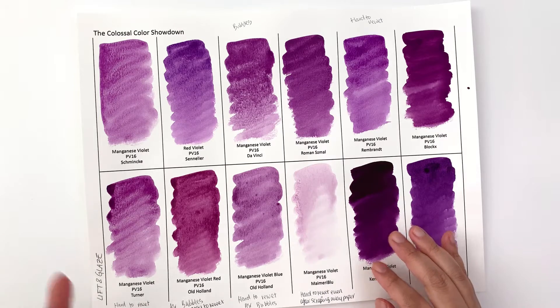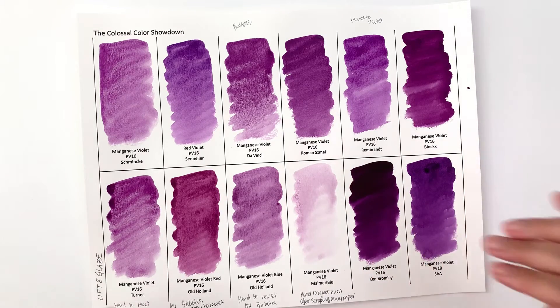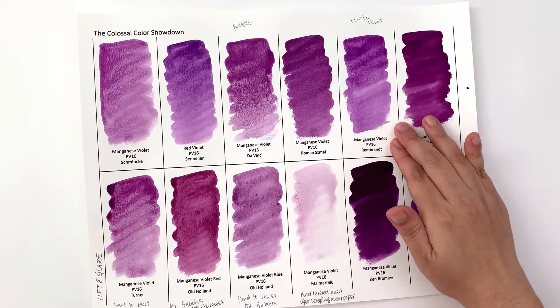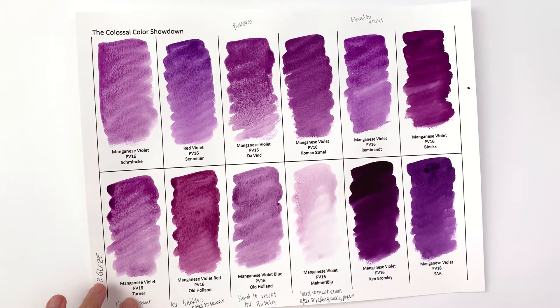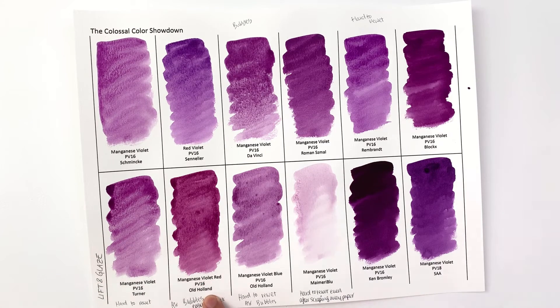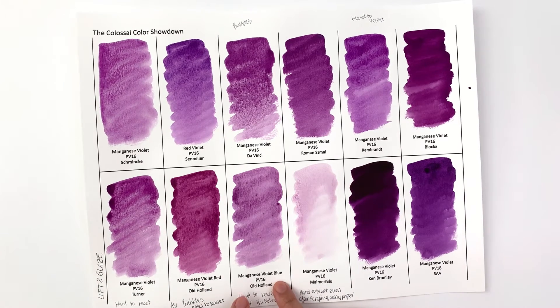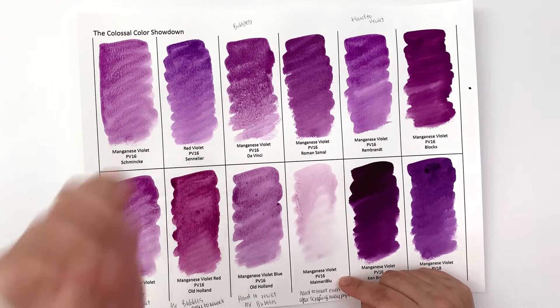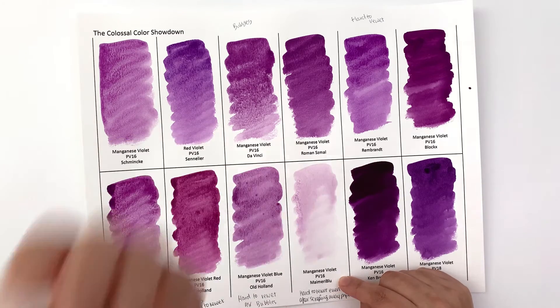A problem you're going to encounter with a lot of Manganese Violets is that they're harder to re-wet than other colors. Even within this pigment, Rembrandt and Turner are harder to re-wet. Old Holland's Manganese Violet Red was easy to wet, but their Manganese Violet Blue was hard to re-wet — so even within the same company and same pigment, you'll have variations in re-wettability.